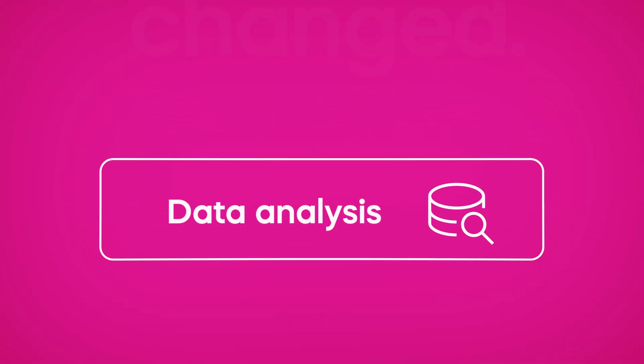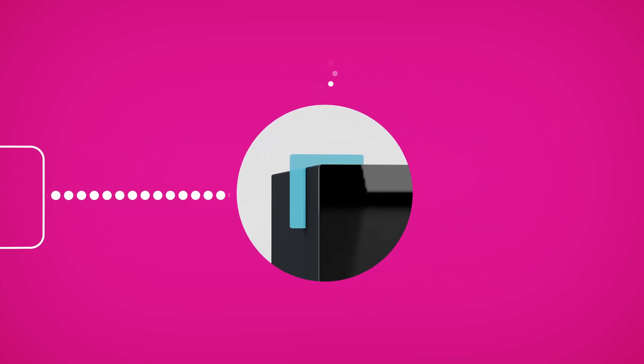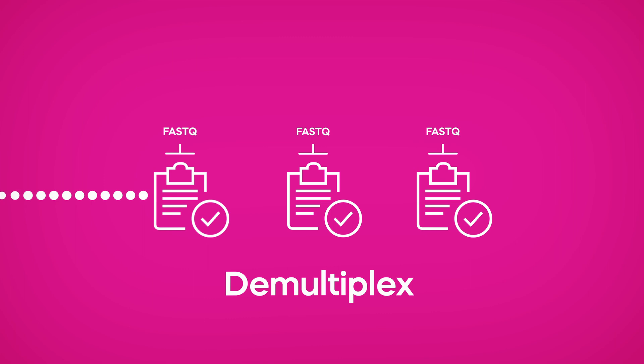Now on to data analysis. ONSO outputs industry-standard FASTQ files for your existing pipelines and secondary analysis. If multiplexing, ONSO offers the ability to demultiplex onboard, generating demultiplexed FASTQ files for each pooled sample.